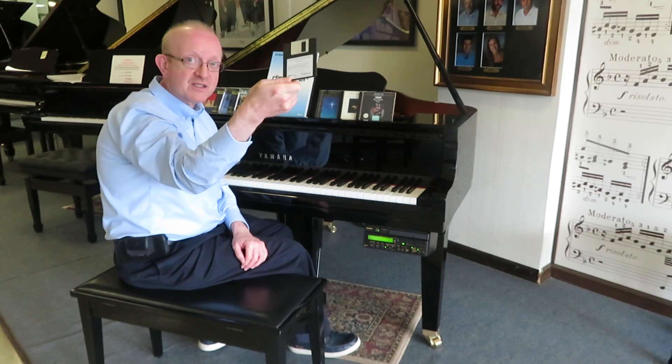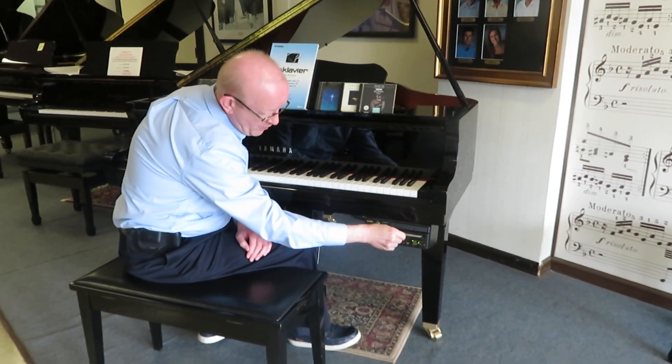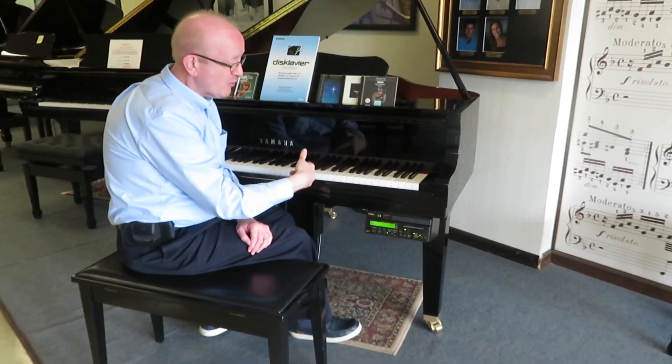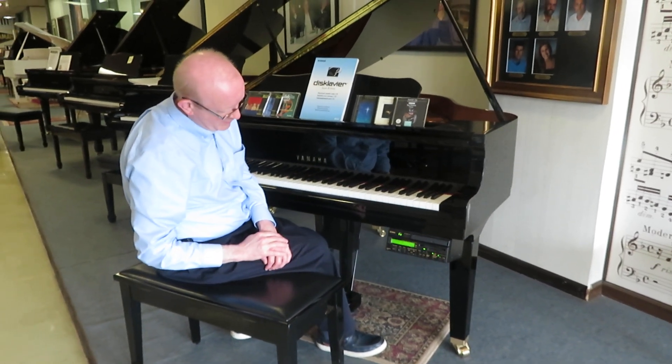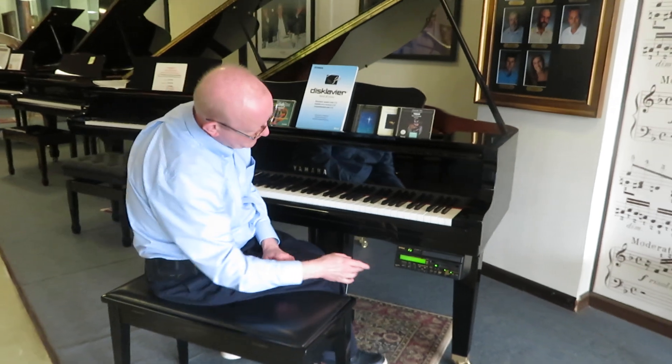So let's go ahead and have a little listen to some of the offerings that are on here. First we're going to go with the floppy disk unit that is right here. We'll go ahead and inject this. It'll play a cover on the piano itself, so we will get that started and give it a listen.